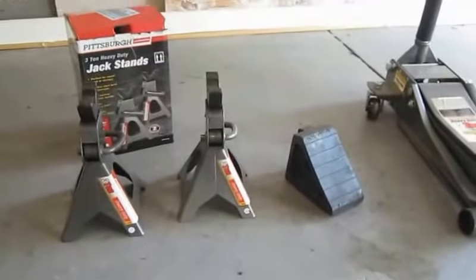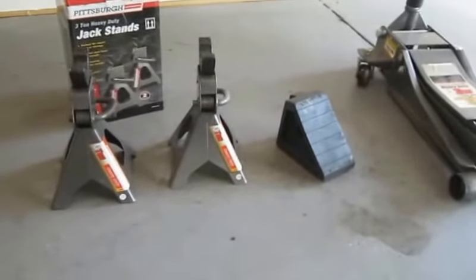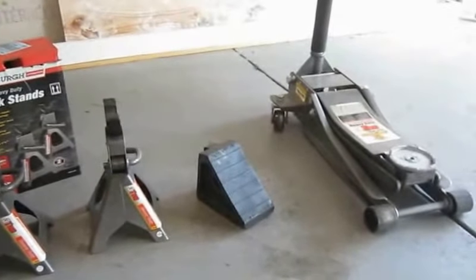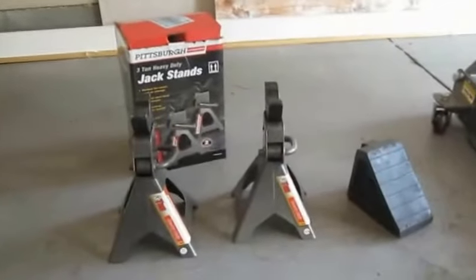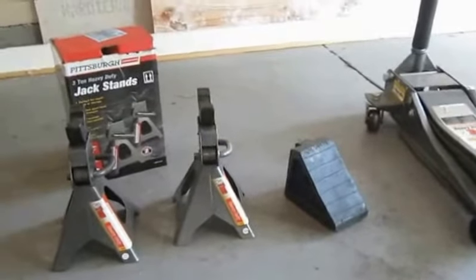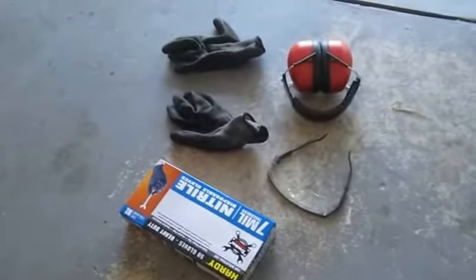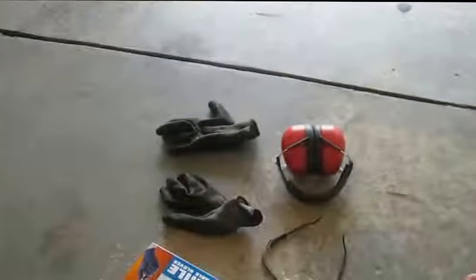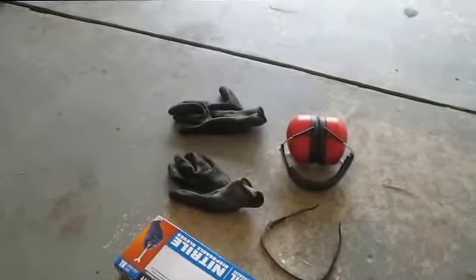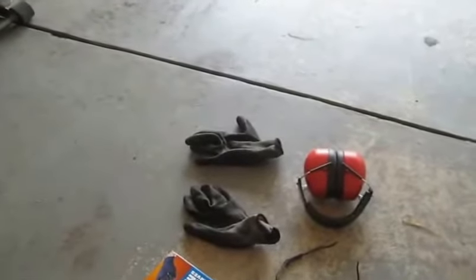Just please be very careful when you're working on cars — there are just lots of areas that can cause problems. One thing you want to make sure is never depend upon your jack to hold up a vehicle. Get some jack stands, get a wheel chock to hold the front or back tires. I use one, but you can use multiple for extra safety. Hearing protection, eye protection at all times, and gloves — I use these nitrile throwaways and I'll usually put another pair on with them.